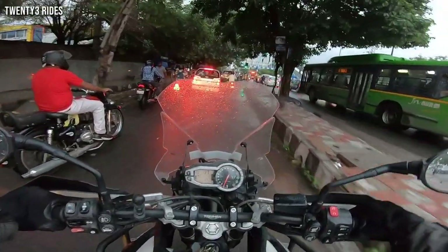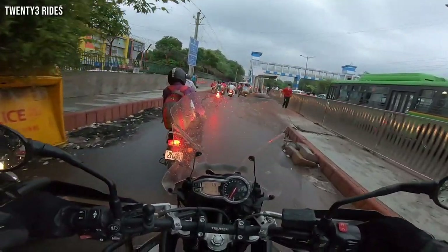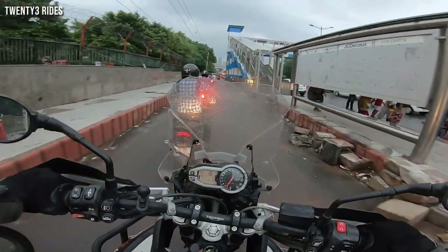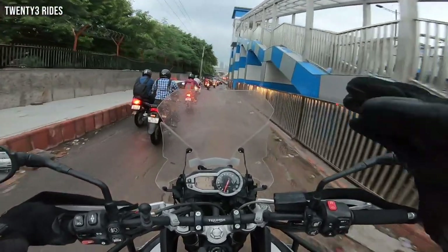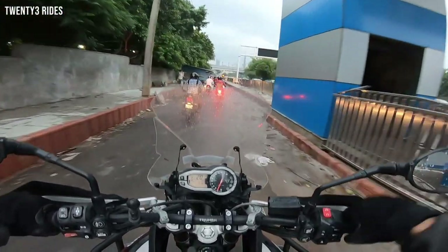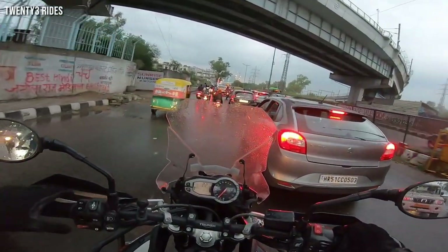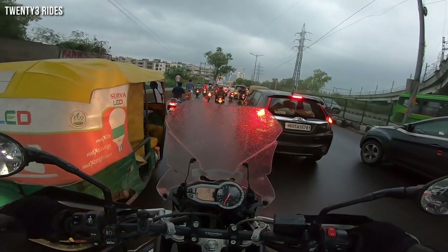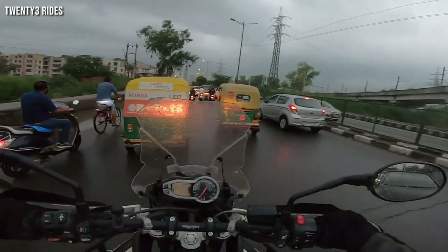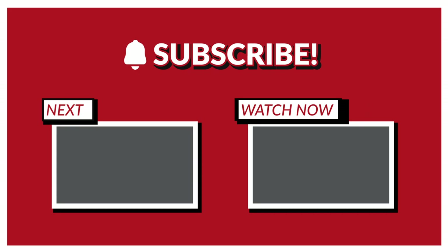Today, two or three good things happened: we got the bike back, we got the grip puppies fitted, and most importantly we got our new helmet which should be good for the next three years. A lot of good things happened today. I hope you enjoyed the video. Let me know how you feel about the color of the helmet and the AGV helmet overall in the comments section below. I don't want to show you the traffic-filled route on the way back home, so that is it for this video. Stay connected, subscribe to the channel. See you in the next video — bye bye!